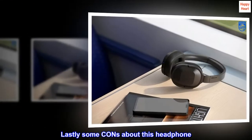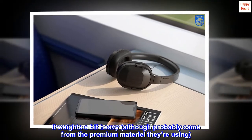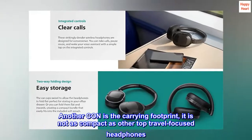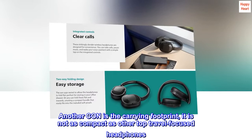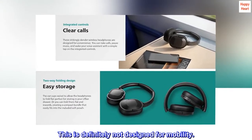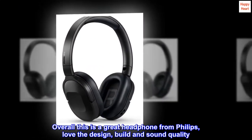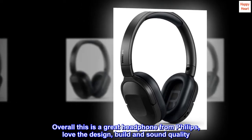Lastly, some cons about this headphone: it weighs a bit heavy, although that probably comes from the premium materials they're using. Another con is the carrying footprint — it is not as compact as other top travel-focused headphones, so this is definitely not designed for mobility. Overall, this is a great headphone from Philips. Love the design, build, and sound quality. Keep it up, Philips!